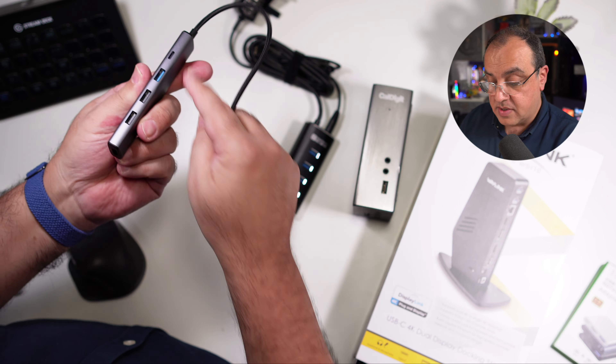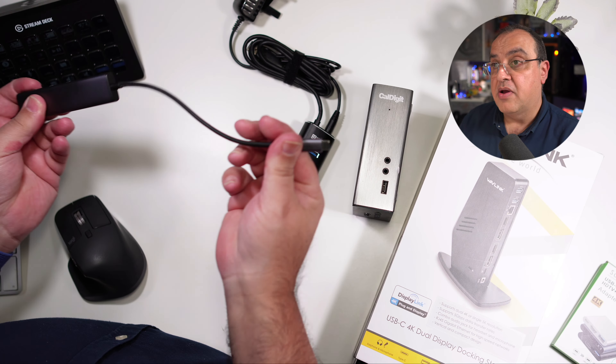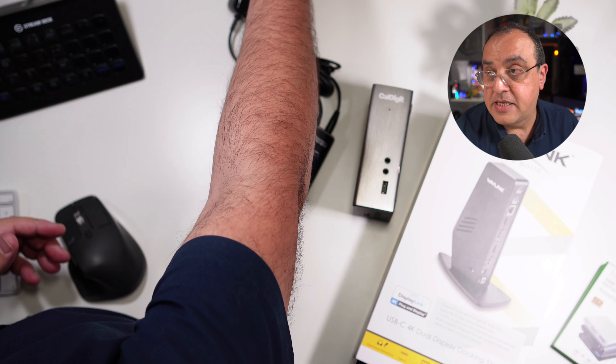This is not a way of getting an additional display — it's just an extension lead for one port. It is useful though, because you can plug in your keyboard, mouse, and stuff like that, plug in your display, plug in your laptop, and you're all set to go. So that's fairly convenient.